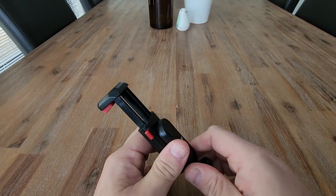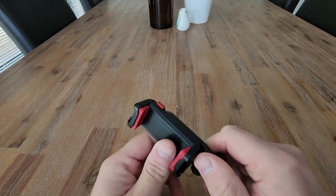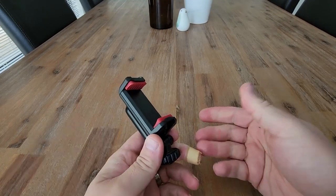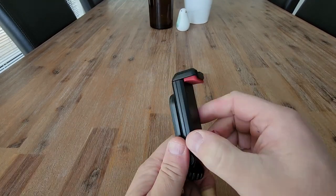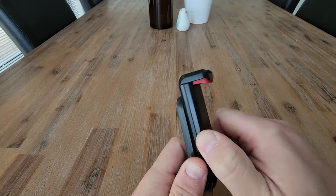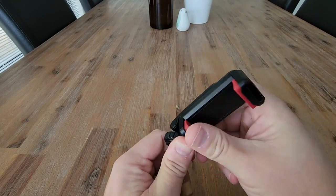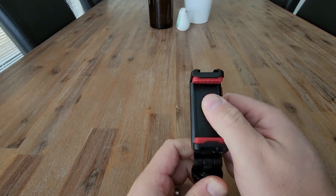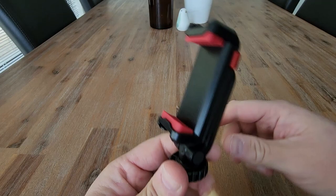The Ulanzi phone mount holder — worth the money? I think so. I think this is going to be a great little addition to my studio setup to help me record videos. The reason I got it was to give me the ability to also go portrait to vertical and get a little bit of a different angle back and forward on the mobile phone as well. Highly recommended.